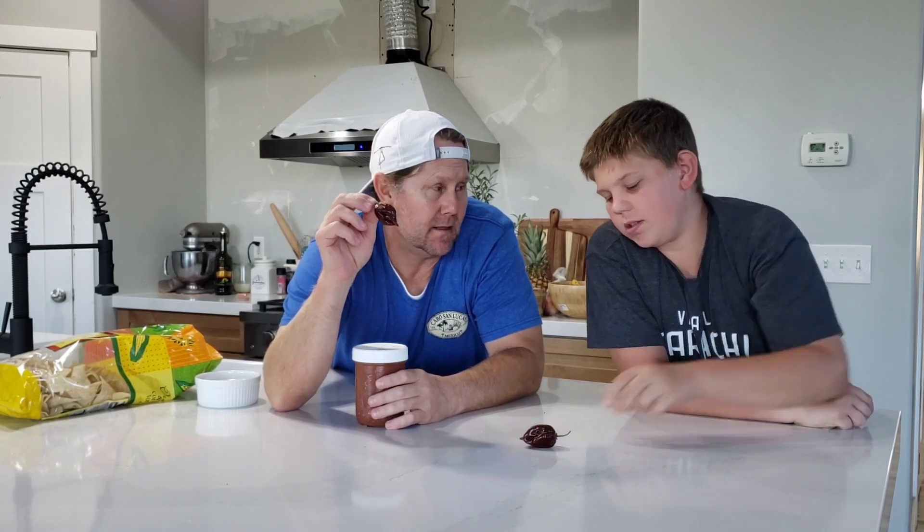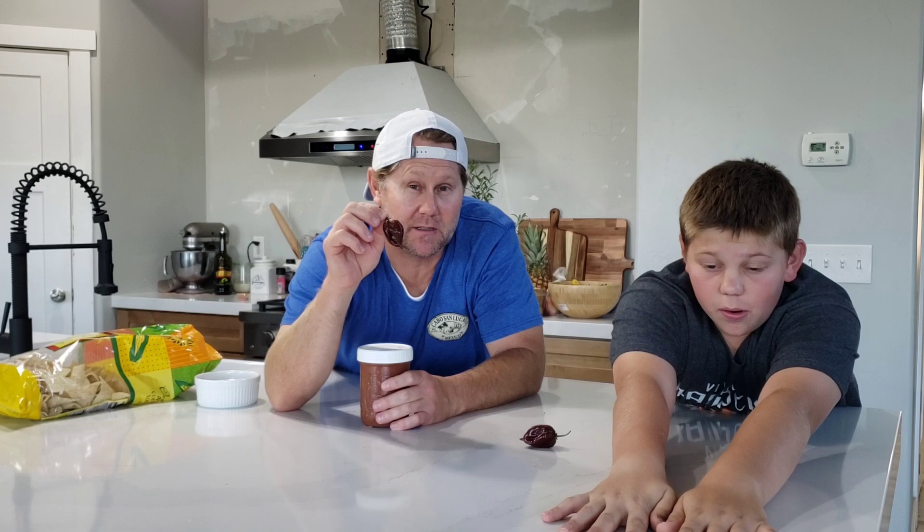I put three total tomatoes — two romas, one normal tomato. Like a half a white onion. Cilantro. Garlic. Lime — half a lime juice, and then a little bit of salt. And that's it, all totally fresh. I wanted it fresh because the fresher it is, the hotter it is. You roast these things, it takes some of the heat out.